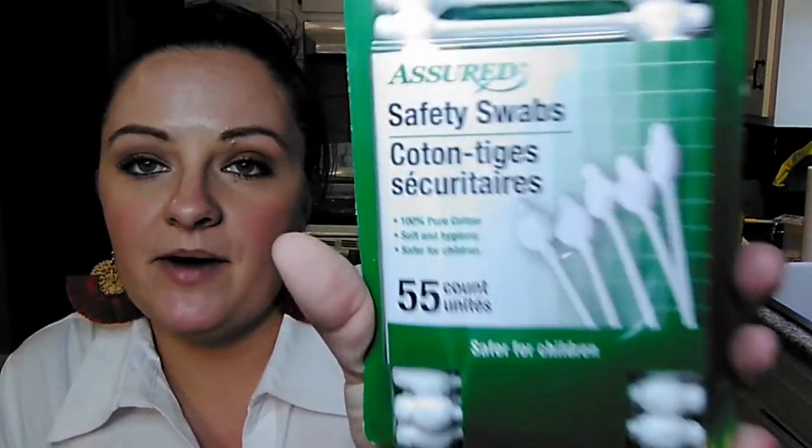Then safety swabs - I'm out of Q-tips so I needed some more. These things are hit and miss at Dollar Tree. One time I'll go and they'll have a whole big old bin full of them, and then I can go back two or three more times and they don't have any. So when I see them, I pick them up. I like these better than the regular cotton swabs because one time I was using a regular cotton swab and the cotton piece broke off down inside of my ear canal. So I like the safety swabs - they're a little bit more durable and you can't wedge them way down in your ear.